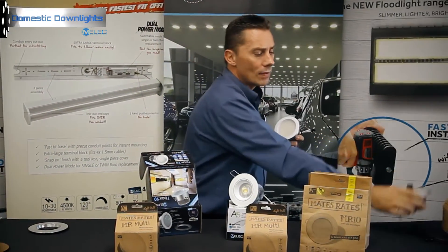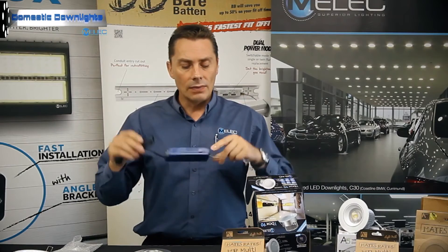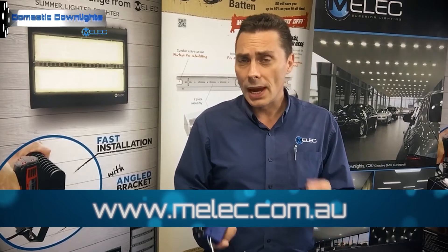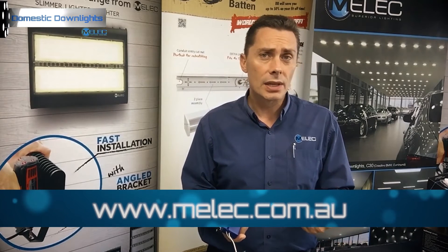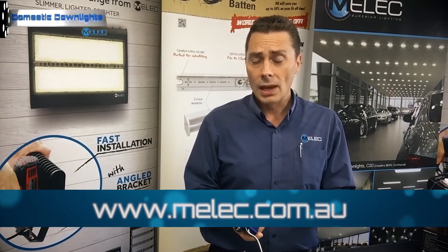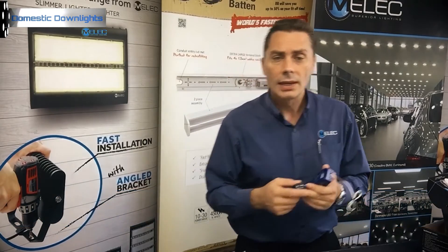If you want to lock the fitting to a specific color, slide the switch on the driver to your chosen color and it won't change via the wall switch. These units have a separate remote driver — you can hardwire them rather than using the standard flex and plug. For installation instructions, data sheets, and dimming compatibilities, jump onto our website to download them, or you can always call our technical support team and we'd be happy to answer questions.